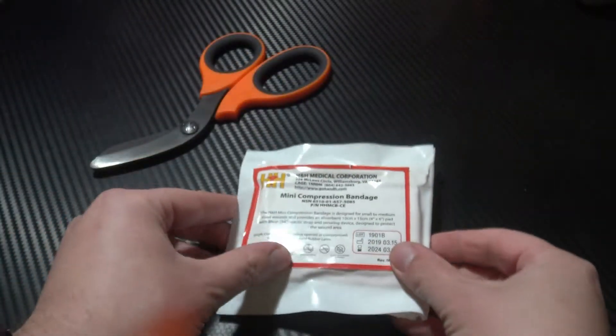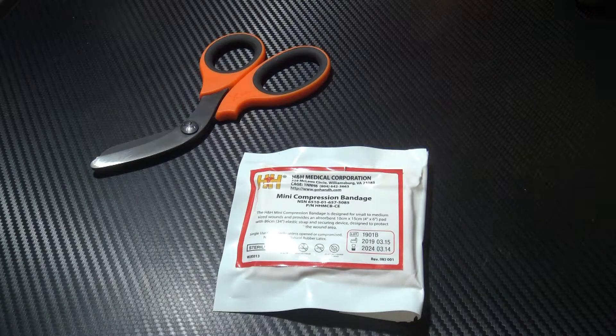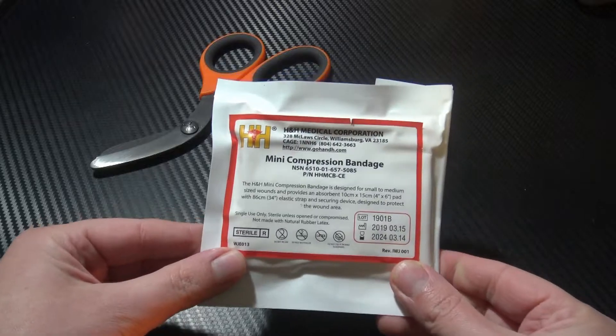This is from Reflex Medical in the UK. I will leave all the relevant links in the description below as always. Without further ado, I'll give you some quick details and get into it and demonstrate how to use it.